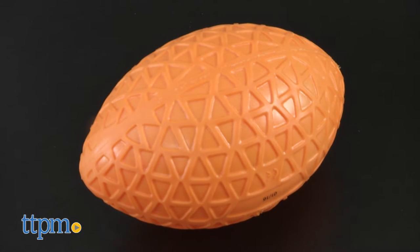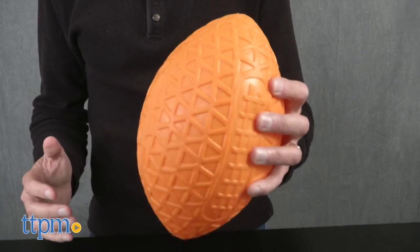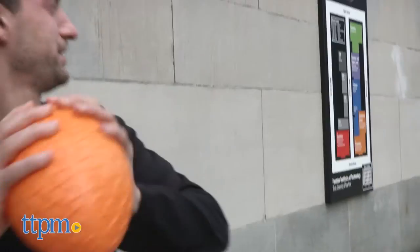Now what's different about this football? Obviously it's a different color. But what else is different? This one is made of rubber and it actually makes for a ball that's easy to grip and easy to throw.